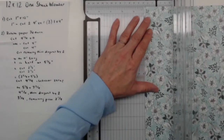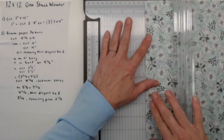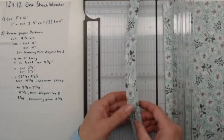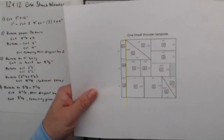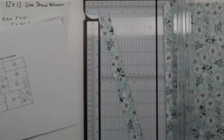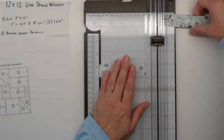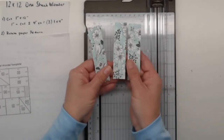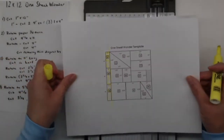The very first cut we're going to take from our 12 by 12 paper is a 1-inch cut. Put your paper into your paper trimmer at 1 inch exactly. So right now I have a 1 by 12 piece of paper — that is our very first cut. Now we're going to take this strip of paper and cut it into fours. On your template you've got 4 inches, 4 inches, 4 inches. I'm going to cut it at four, and then four again, and now I have three 1 by 4s. That's the very first section — our very first cut is done.